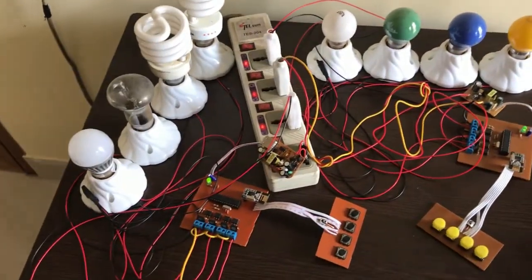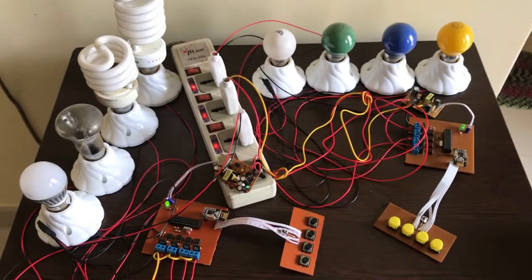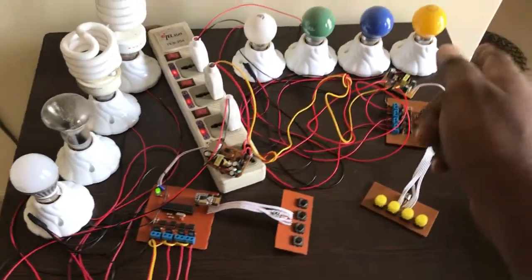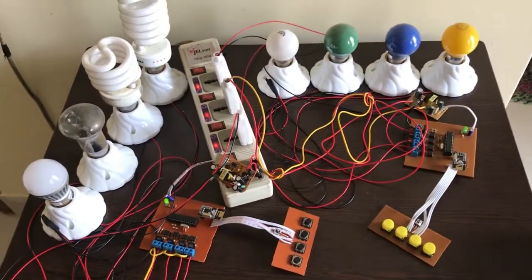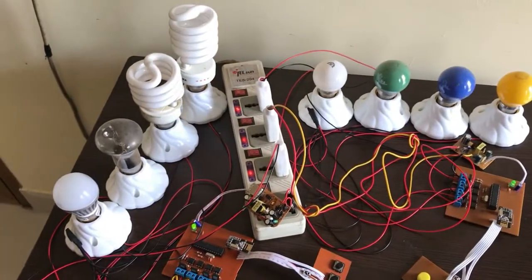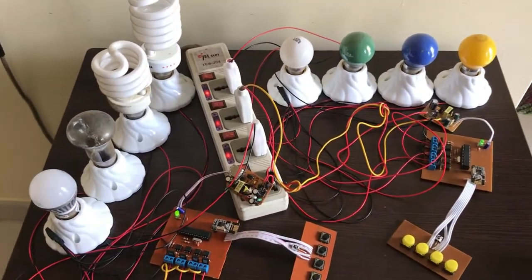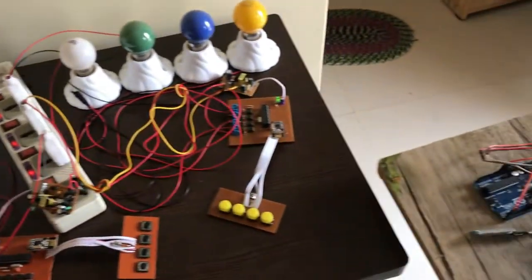Now I will show you how I can control each load using my mobile phone — controlling all the rooms from a single smartphone using a single Bluetooth connection. I used an Arduino gateway.